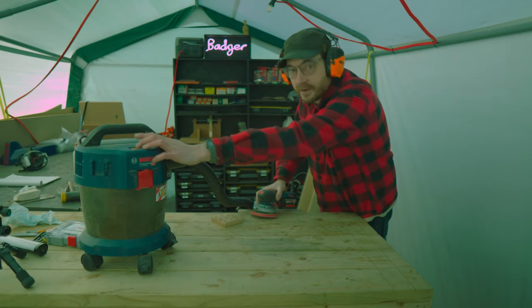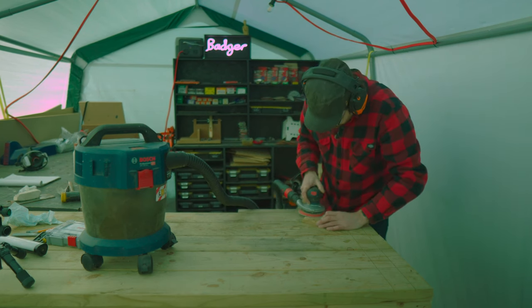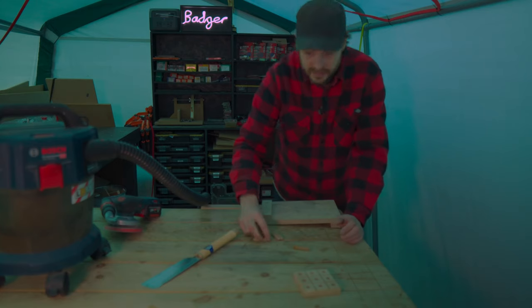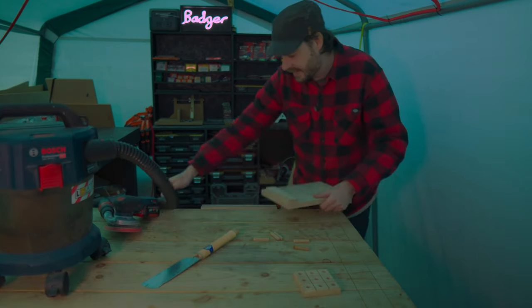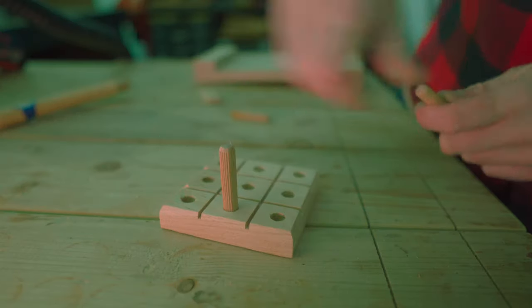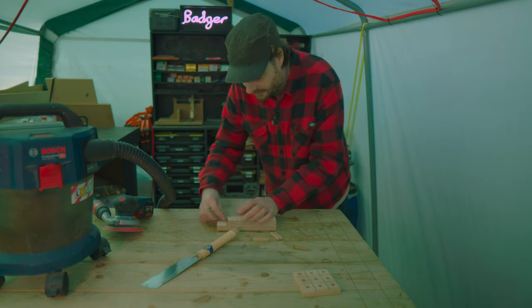Right, worst job now — a bit of sanding. To go in the holes I've got some 10 millimeter hardwood dowels, but they're a bit too long, so I'm going to get the bench hook set up and cut these down in half.